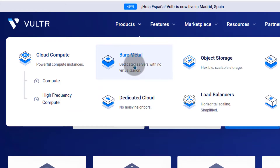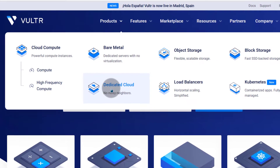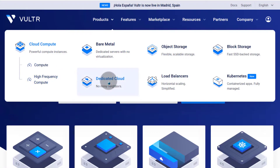Bare Metal is basically dedicated servers. Dedicated cloud VPSs don't have many people on the same computers, so there will be fewer people using the servers here compared to cloud compute. These are more dedicated, you get more resources and more power, and of course they're more expensive.